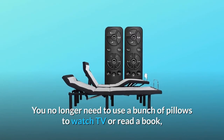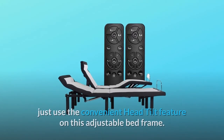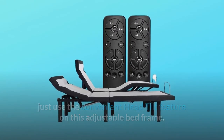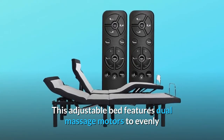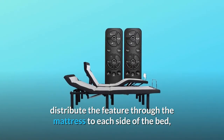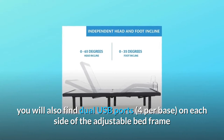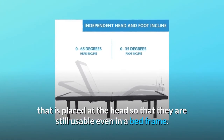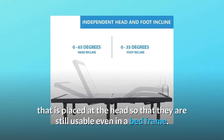You no longer need to use a bunch of pillows to watch TV or read a book — just use the convenient head tilt feature on this adjustable bed frame. This adjustable bed features dual massage motors to evenly distribute the feature through the mattress to each side of the bed. You will also find dual USB ports, four per base, on each side of the adjustable bed frame placed at the head so that they are still usable even in a bed frame.